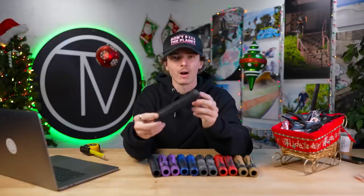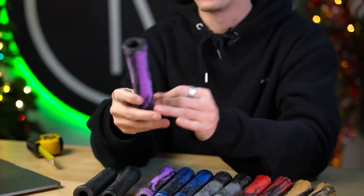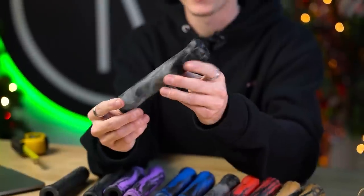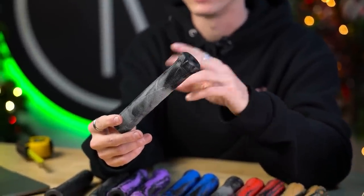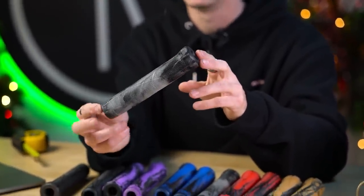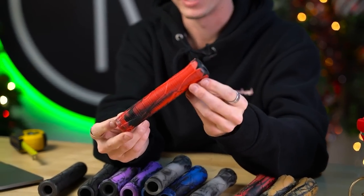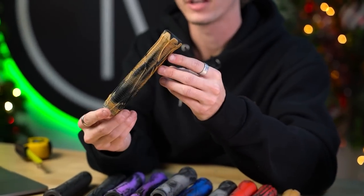Not only do these guys come with bar ends, but they also come in a ton of colorways: black, purple and black swirl, blue and black, glow in the dark and black — this is actually glow in the dark in black, not transparent like the previous Ethic Grips — red and black, and gum in black. A ton of great color options to mix and match and find the color that matches your setup perfectly. If you've ridden the previous Ethic Grips, I'd really recommend you give these a go. Link is down below.